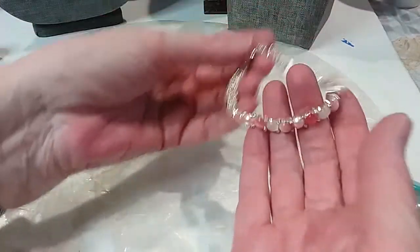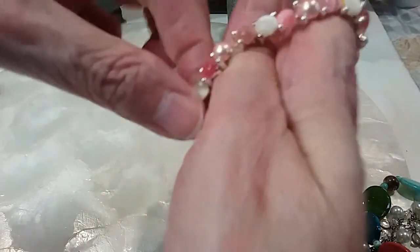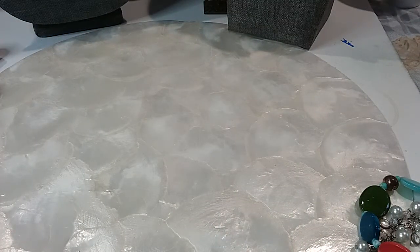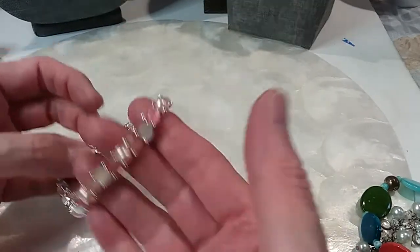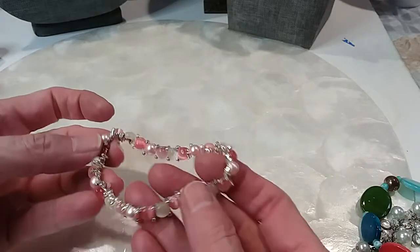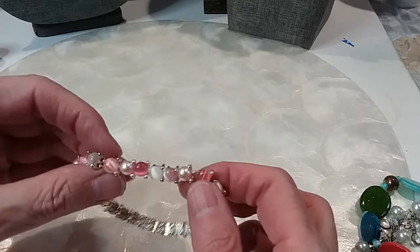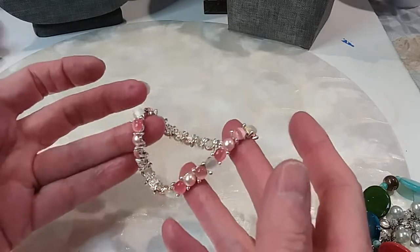The next one is a little stretchy — it doesn't stretch much, but it stretches enough to get it on. I got a cramp in the hand — yowza! Well, I can't get it on, I'm not going to try. You might have to redo it to make it stretch more. But it's beautiful — cat's eye in pink and little pink faux pearls. We'll do this one for three dollars, very pretty.